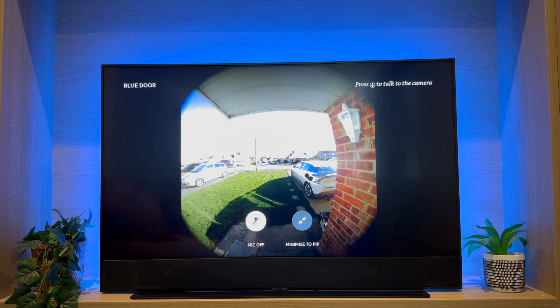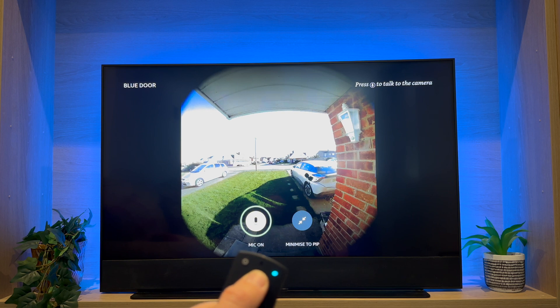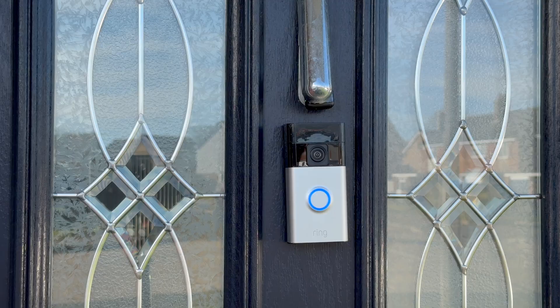To talk to the person at the door, press and hold the Alexa button. As long as this is pressed, the person at the doorbell will be able to hear you. This is how it sounds for a person at the doorbell.